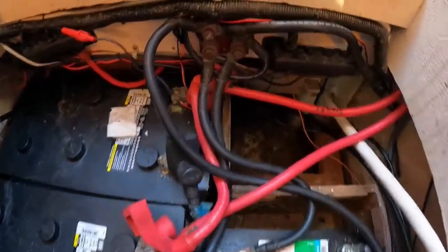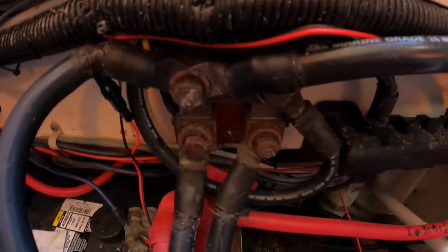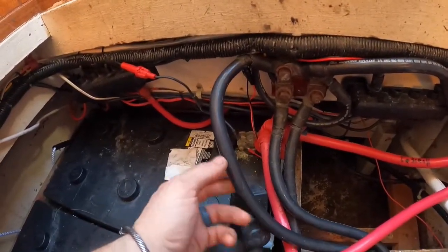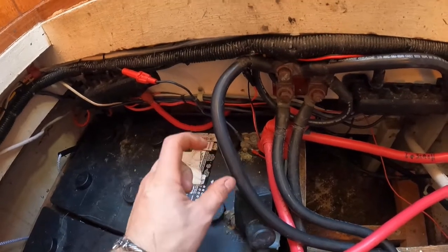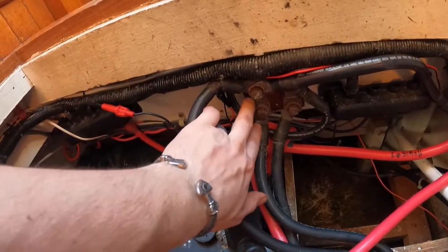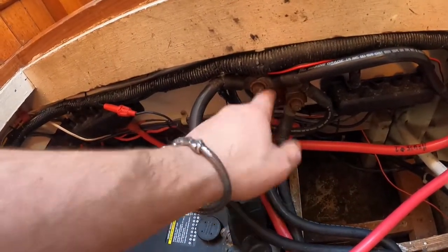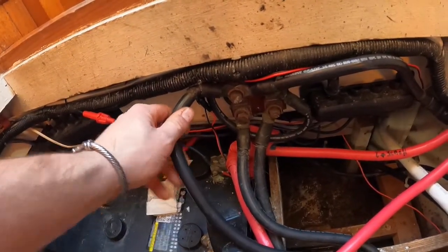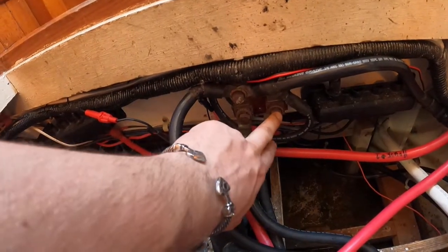It's a little messy, but you can see here there's already a shunt in here for the old system. Generally you're going to have just a solid cable and you would just cut, strip, add your ends, and put it in line. I've already got separate ends here, so I'm just going to remove the old one, do it a little cleaner, organize it, and then put my new shunt in.